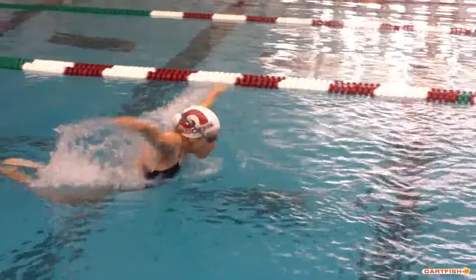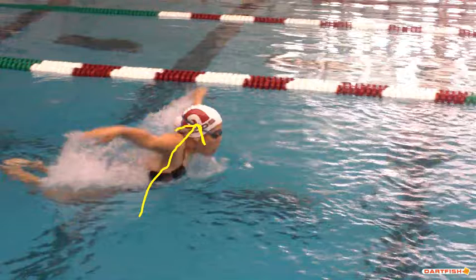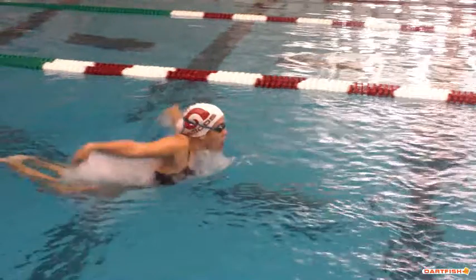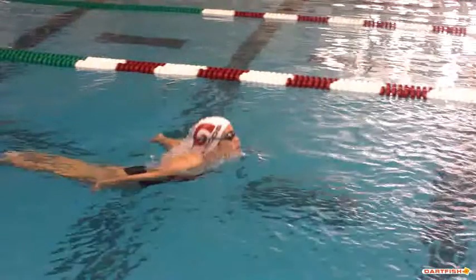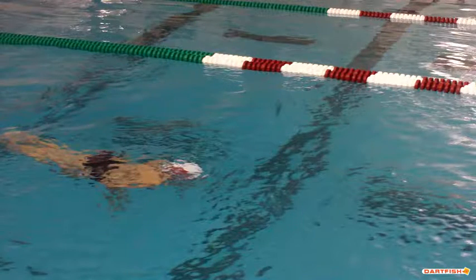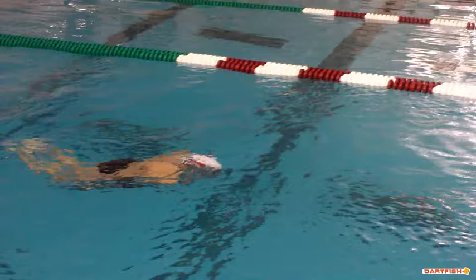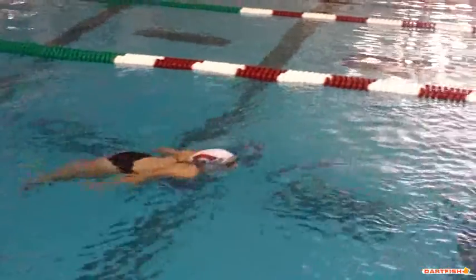The reason she's coming up so high — you can see the angle when she hits the surface — her energy is going towards the ceiling. The reason she's doing that is because she's breaking out of that streamline way too deep. She's probably a foot underwater and she's already trying to pull. The only way she can get up is to really sweep up into that breakout.